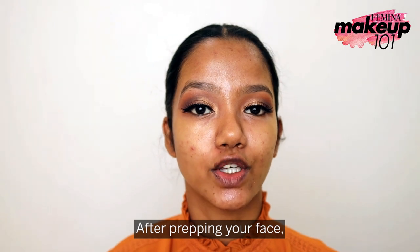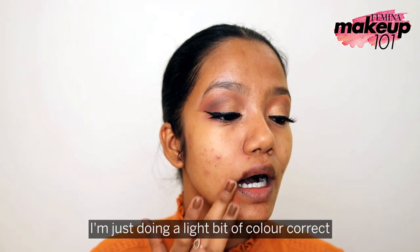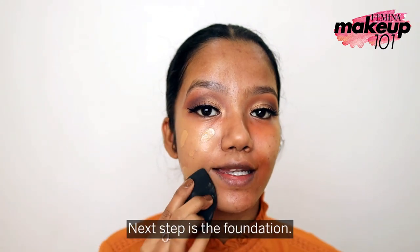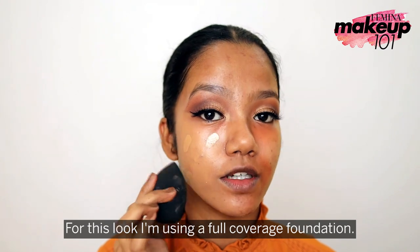After prepping your face, use a generous amount of primer. I'm doing a slight bit of color correction to get an even base. Next up is foundation — for this look I'm using a full coverage foundation.